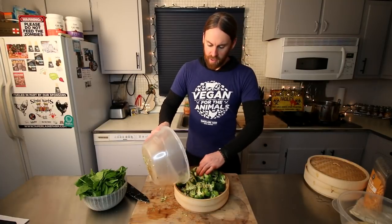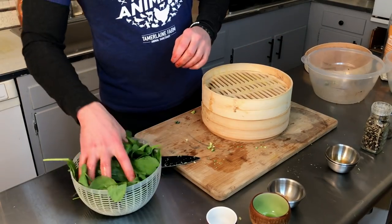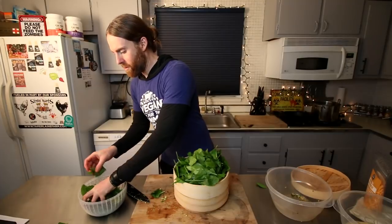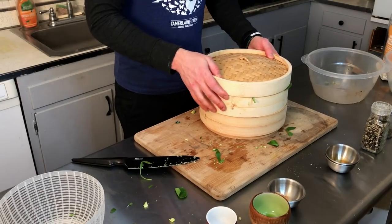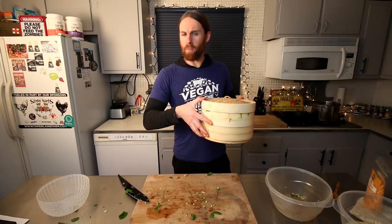I'm gonna put the broccoli on the bottom layer of the steamer. On the top one we're gonna put all the spinach — make sure it all fits in there. Remember, this is gonna wilt down to pretty much nothing. We're gonna bring this over to the stove and steam it for about five to ten minutes.